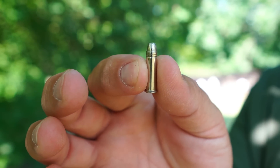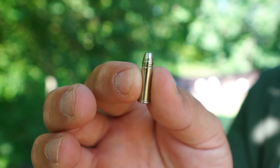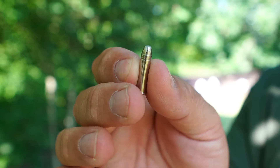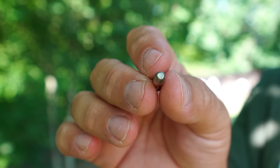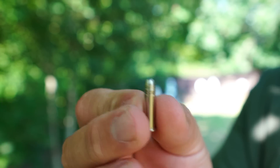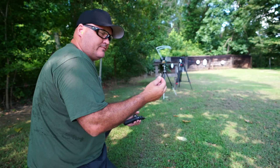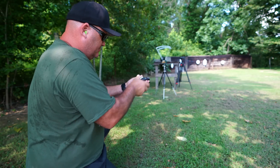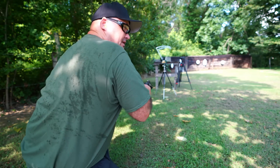I almost forgot to show you guys an up close of this cartridge. It's a nickel plated case and bullet — the nickel plating is supposed to help with corrosion and with feeding. You can see the flat nose. That's about all there is to see. Let's give this a shot — literally.